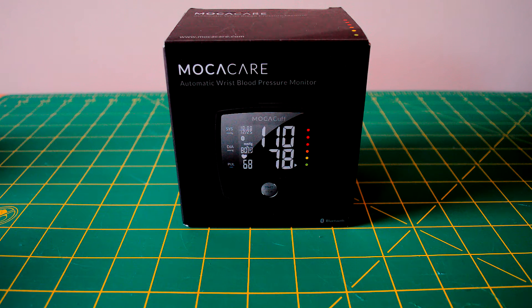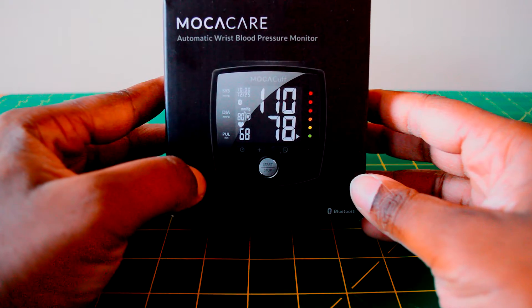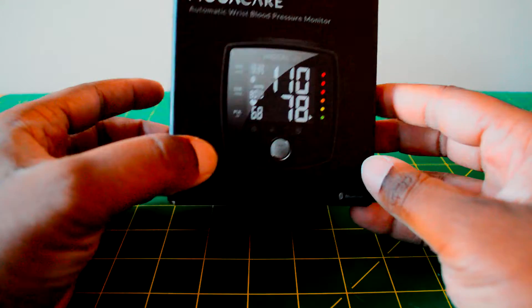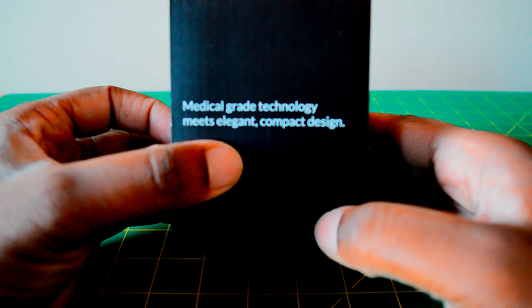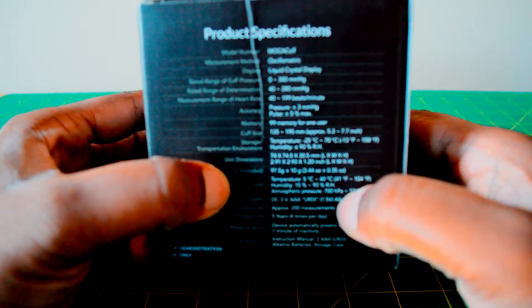Mocha Cuff is the latest device in MoCare's connected health ecosystem. It's simple to use and comes in a lightweight package. And since high blood pressure is one of the major ranking factors for heart disease and is the number one cause of death in the U.S., having a wireless blood pressure monitor in your home is a sensible choice. Mocha Cuff is medical grade and has received FDA clearance in the United States and is CE certified for European markets.